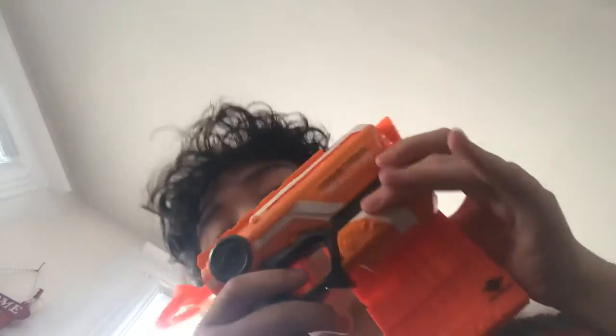If you want to see a Nerf war with three bullets, leave a like — actually don't leave a like, or else I'll hit myself harder with the Nerf gun. Please do not leave a like. But if I get like five likes on this video, then I will record a video of me painting myself if you guys really want to see that. I'll see you guys in a brand new video — bye!